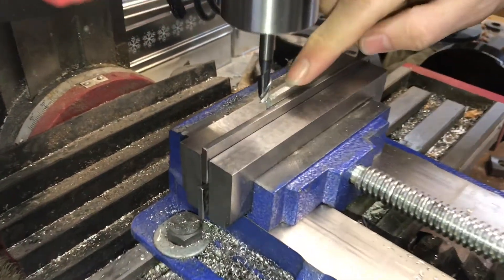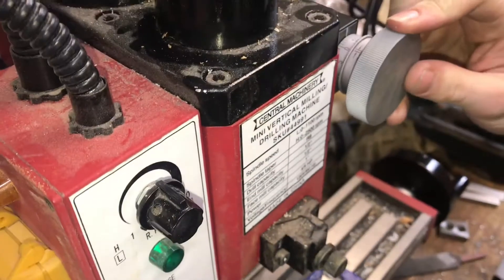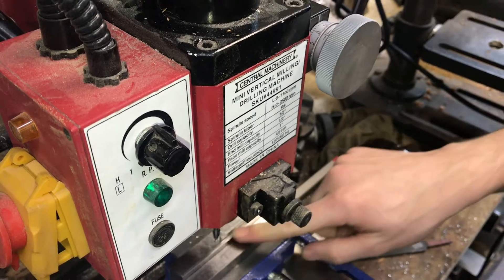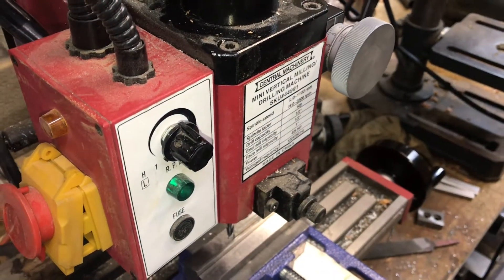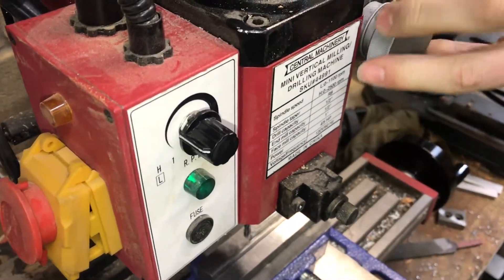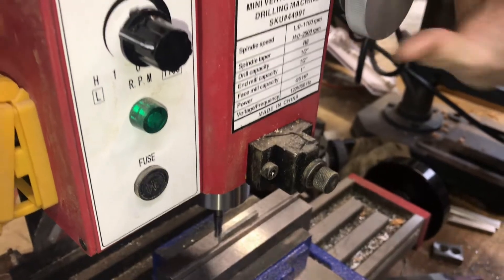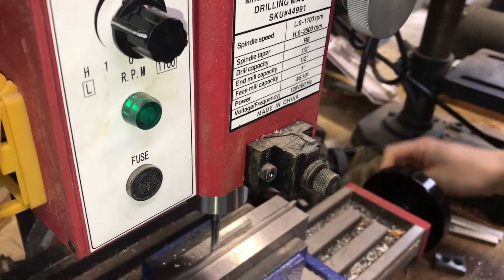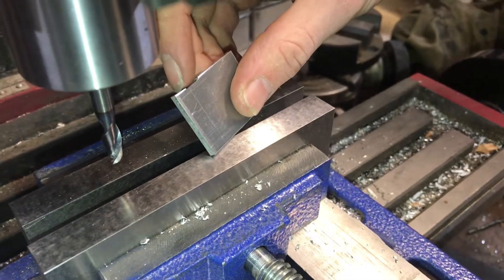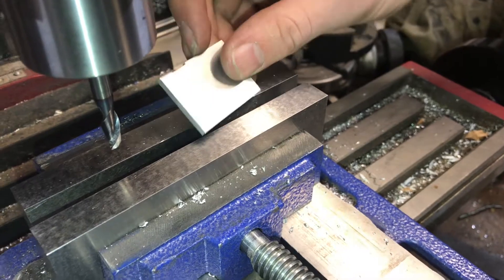Now we've just touched on the surface of our part — we know where the top is. We can feed down a little bit with our fine adjustment knob and take a pass over. If the first pass doesn't clear off all the rough saw marks we can keep taking passes until we have a clean finish. I forgot to lock my Z the first time I took a pass and so I have this divot here, but it won't be a problem because I'll be taking all of this corner material off when I radius the edge anyway.